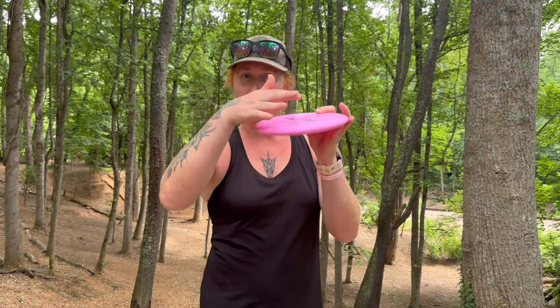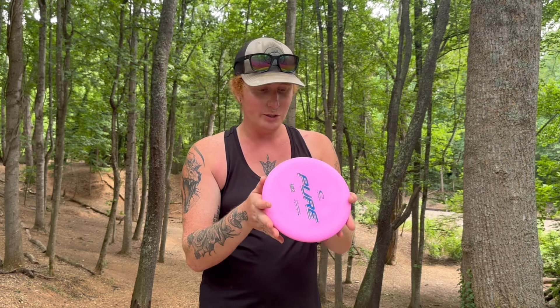It is very rounded over on the top but it almost has a concave bevel — it's a really interesting putter. I got it in the Zero Medium because that's what they had available in the shop, but it's already feeling pretty good. This plastic is very grippy. Let's see how it plays.